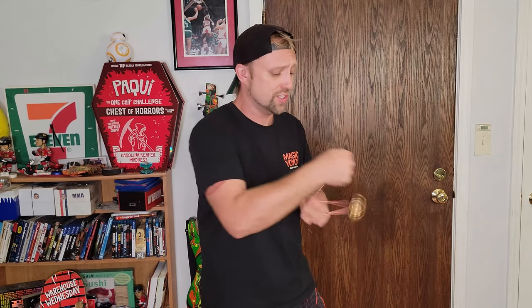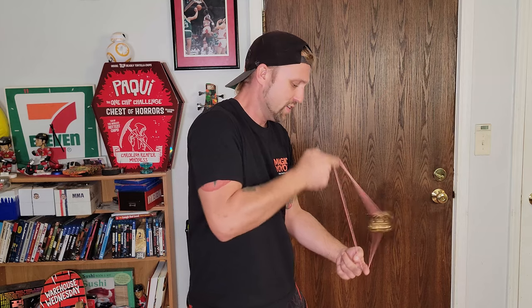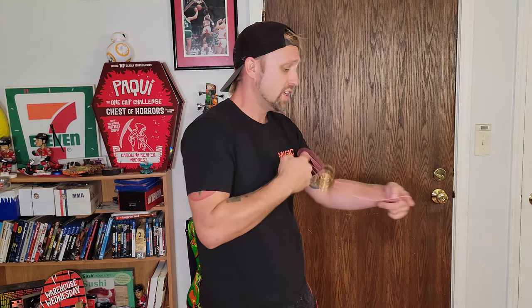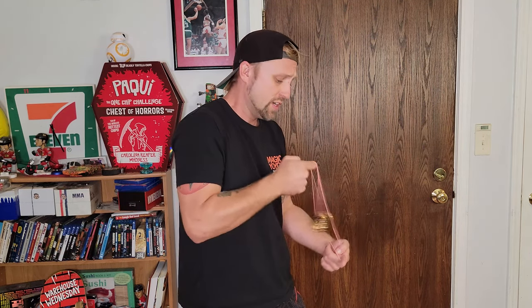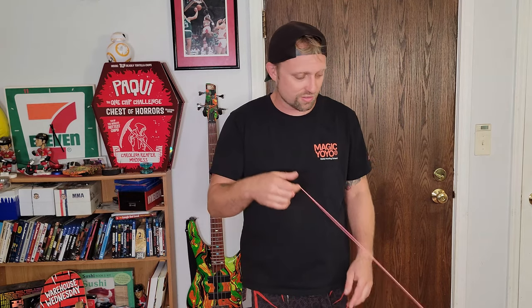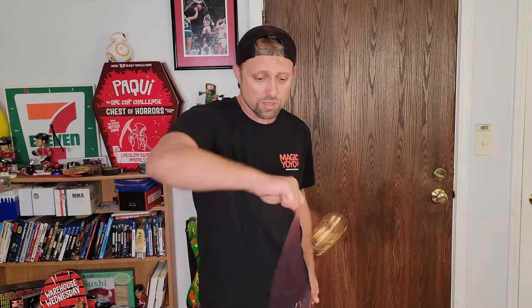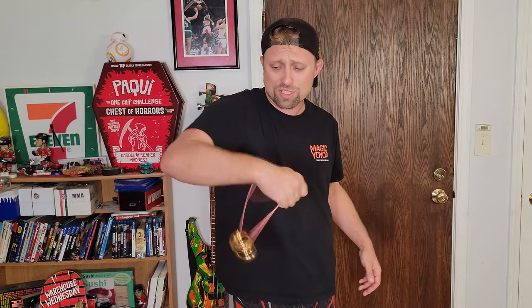This is a great value getting all of this for just a little over $20. It's hard to find one good yoyo nowadays for $20 — here you're getting two yoyos with a case, multiple bearings, and 12 strings. Thank you guys for watching — that is the Magic Yoyo K2 N11 combo, you can pick it up on Amazon.com.